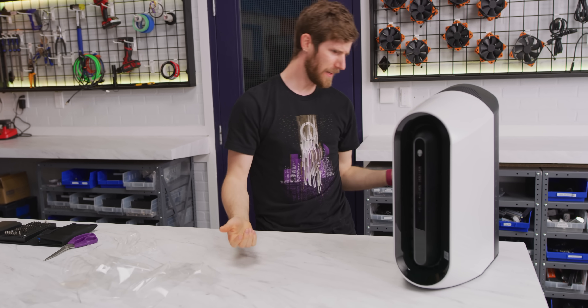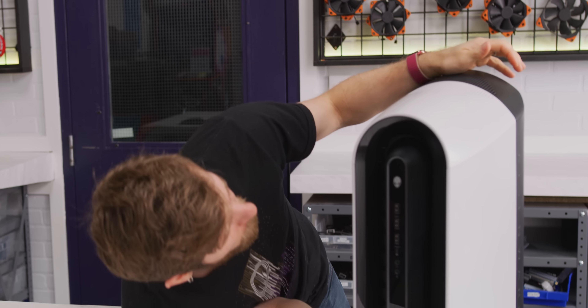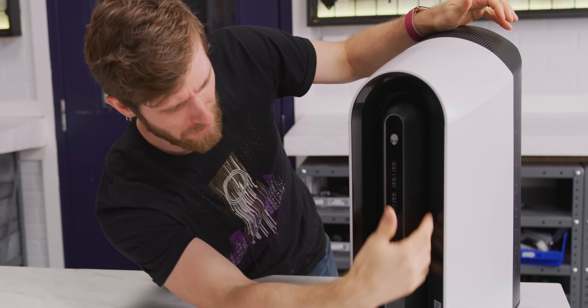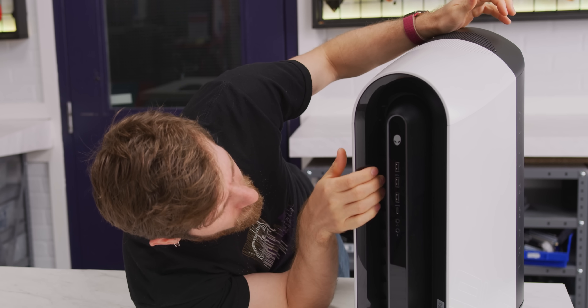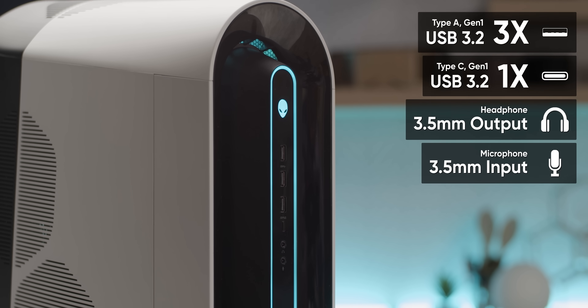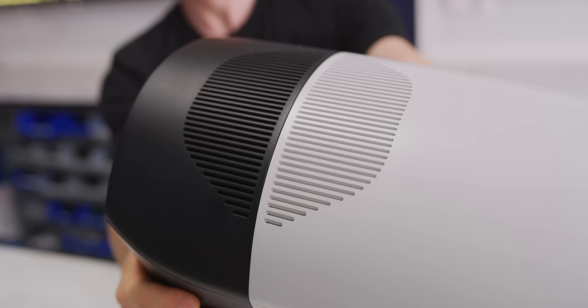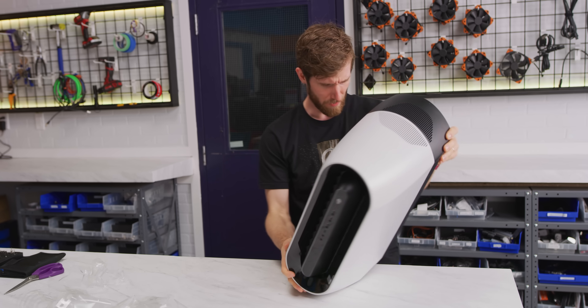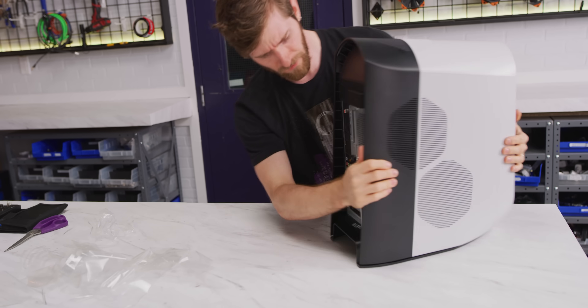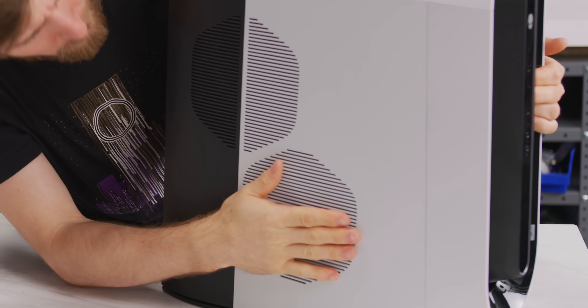Honestly though, it's hard to tell exactly what I'm looking at from the outside here. The front seems to be kind of like a turbine-styled intake, you've got a couple USB 3s, and a Type-C there — that's pretty nice to see. Alien shaped power button. On the top you've got that vent. On the side here you've got what seems to be a power supply intake, given that our power supply is right there, as well as another big intake.